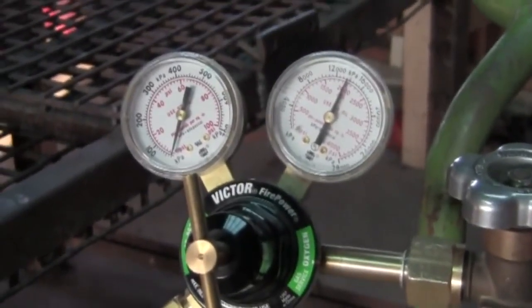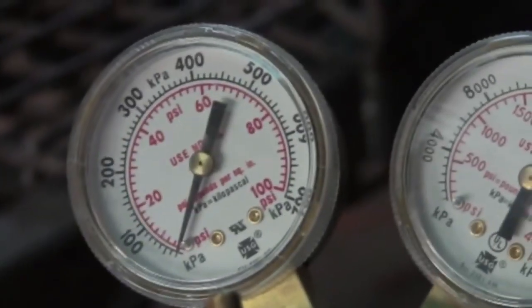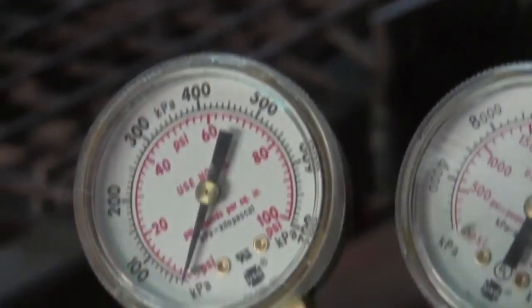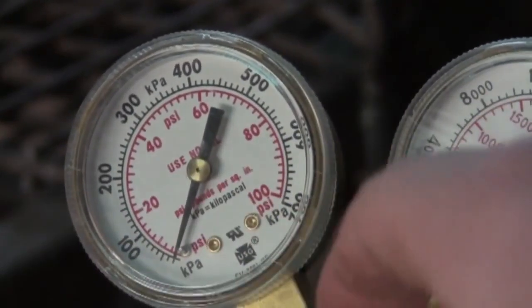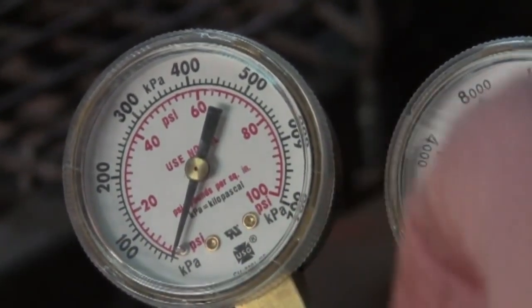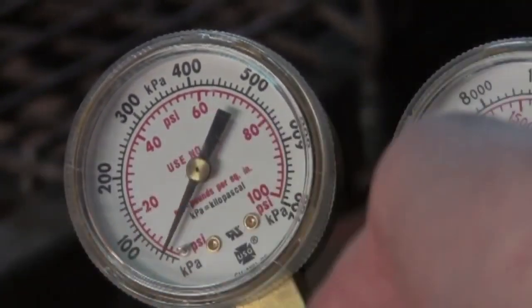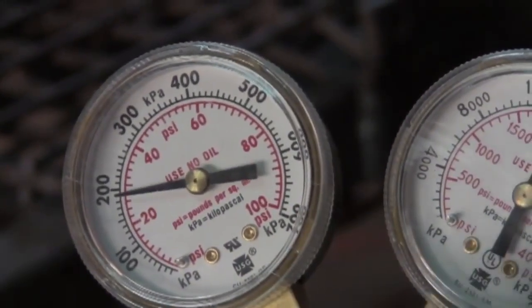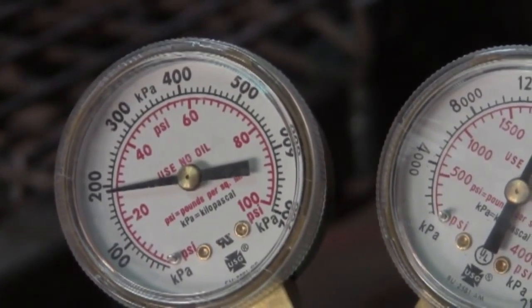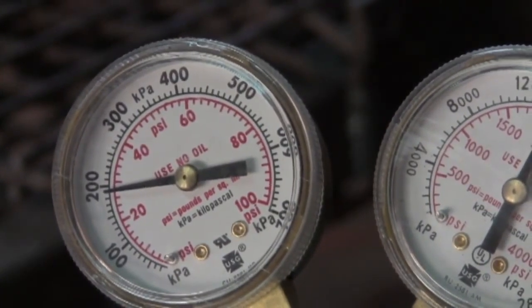For most cutting, a pressure of about 25 to 30 PSI works. You'll have to screw that T-screw in until you feel it kind of stop. There are lots of charts online you can find if you want to know the exact pressure for your application.